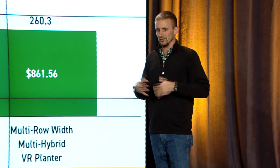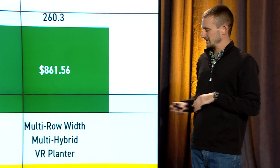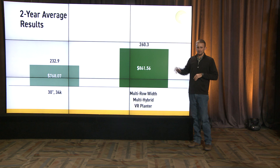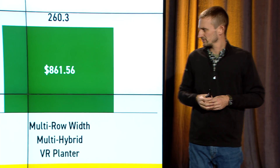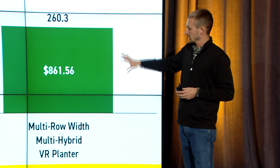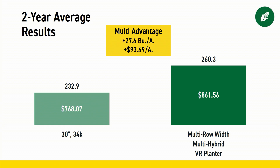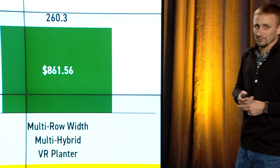Let's look at it on a two-year average. In PFR, we like to look at multiple years and multiple locations, and that's what we're trying to represent here. The traditional farming — 30-inch row at 34,000 plants per acre — on average between all the hybrids we've tested over the last three years doing this research is around 233 bushels per acre. However, if we were able to switch back and forth between the right combination of those three variables, we could increase our production by almost 30 bushels, with a near $100 per acre difference in return on investment. Those are big numbers.